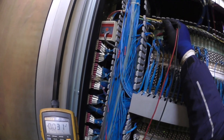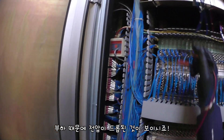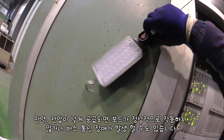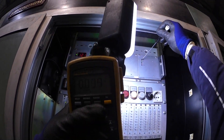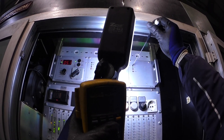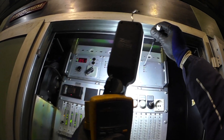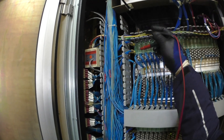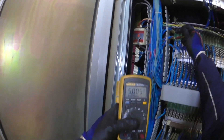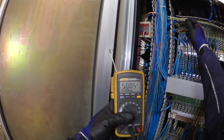실제로 여기가 중요하기 때문에 4.73V. 너무 낮다. 전압 조절을 좀 해야 되겠어요. 파워 서플라이 출력부에서는 5V지만 실제로 말단부에서는 전압이 그렇게 높지 못해요. 말단부에서 5V 이상 나와야 되거든요. 이 정도면 될 것 같아요. 5.4V에서 5V가 되죠. 4.9V만 넘으면 이상이 없으니까.